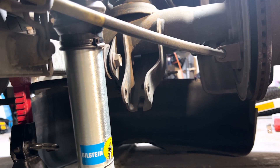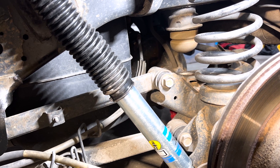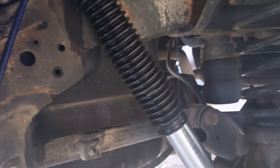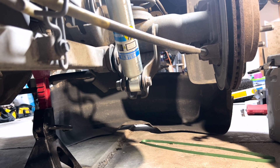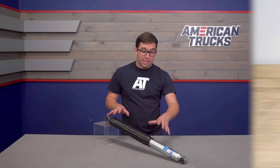The B8 5100 features digressive valving technology, which allows the shock to instantly react to impacts and varying road surfaces. Inside the shock body there are velocity-sensitive digressive floating pistons that allow for more variability in both rebound and compression, and also in travel — adding up to more control out on the street or the trail. Despite being a non-adjustable monotube shock without a remote reservoir, the damping here is excellent and you can definitely feel the difference in body control versus stock.